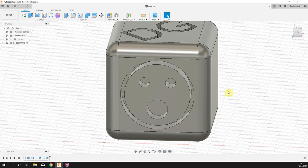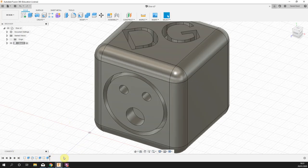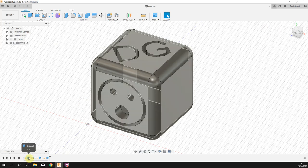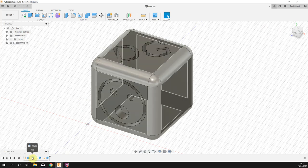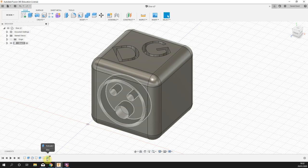Just before we move on, it's worth talking about the timeline area at the bottom — this is really important. It tracks everything done so far: the first 40x40 sketch, the extrusion of that into a blue cuboid, the fillet on the corners, then the initials sketch and its extrusion, then the face sketch and its extrusion.